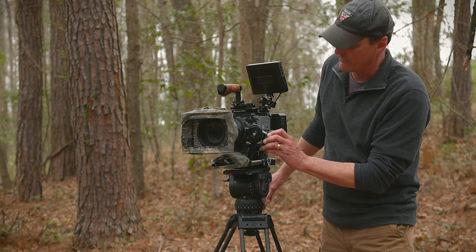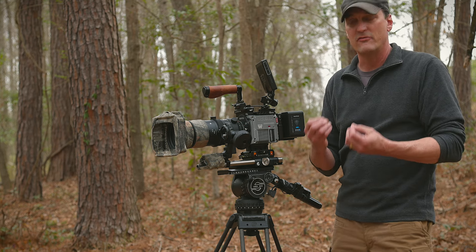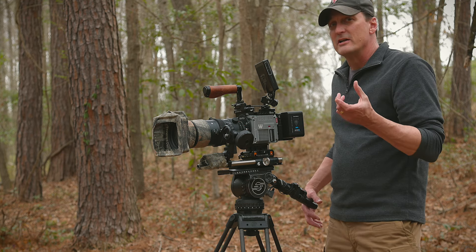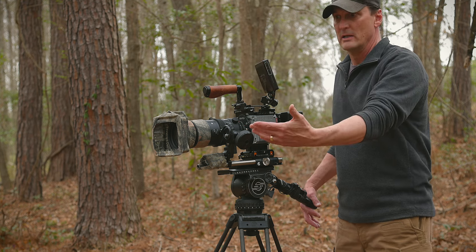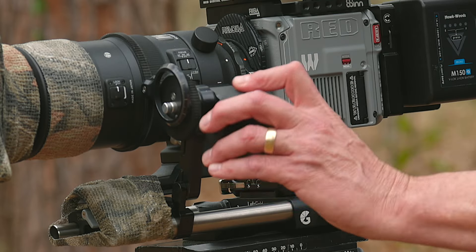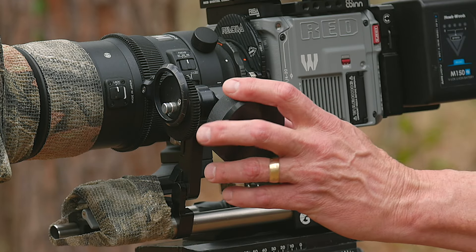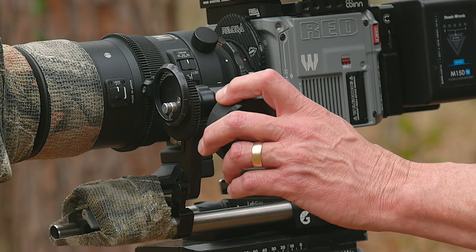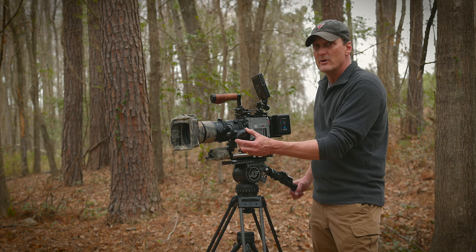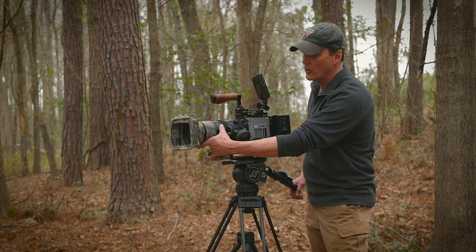Over here we have a follow focus wheel, which provides a more ergonomic and organic feel to turning the focus on the lens. With photo lenses, the focus barrel is very touchy — you move it just a little bit and it makes a big difference in the focus throw. These follow focus units use a series of gears that step up or step down and touch the focusing barrel of the lens. So now I can turn the wheel a significant amount and it only turns the lens just a little bit, making it much easier to keep a bird or moving animal in sharp focus.